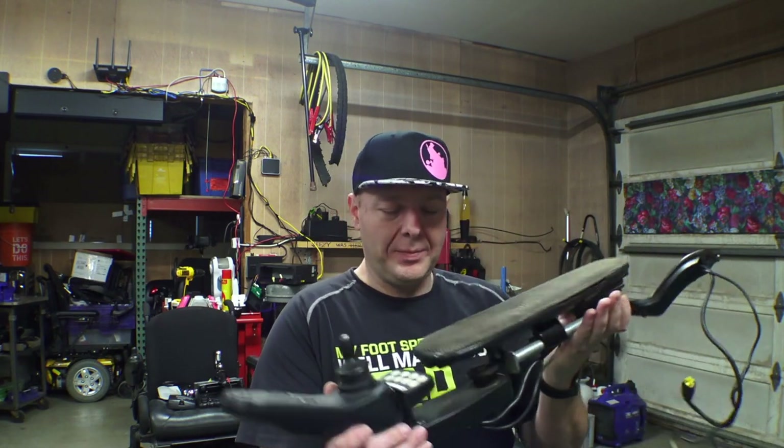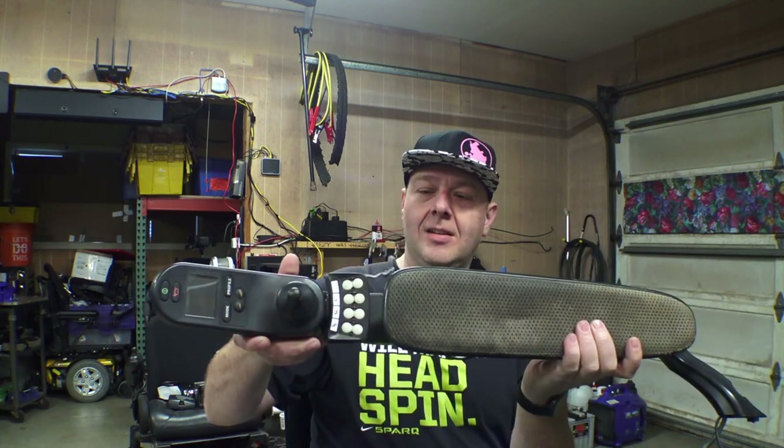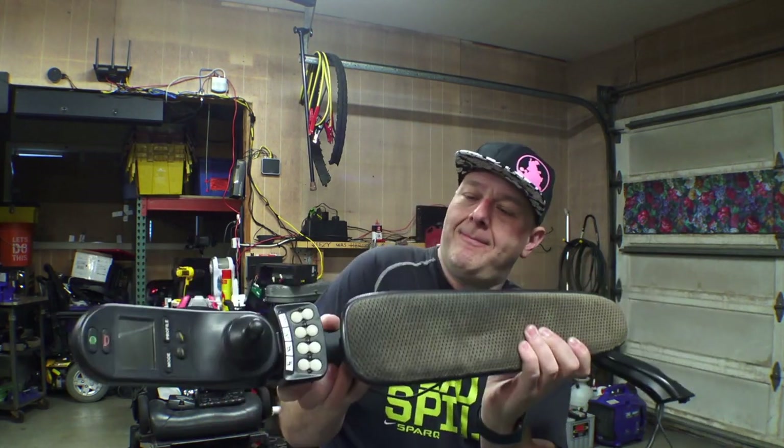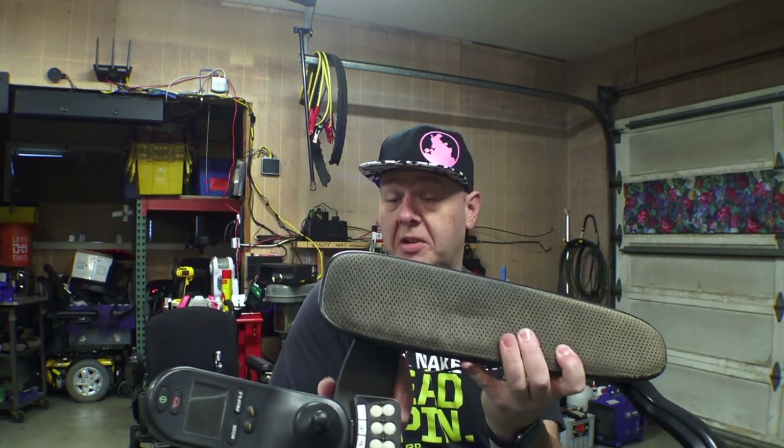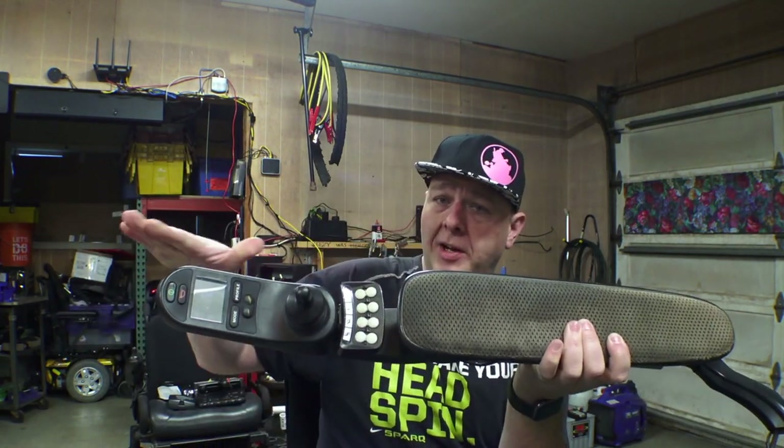Hey, how's it going? Quick video for you today. There's something on Permobil wheelchairs that I never really gave a second thought to — maybe you haven't either — but it's really interesting the way it works. I'm talking about these swing-aways. It allows the joystick to flex in either direction and it keeps pointing straight.